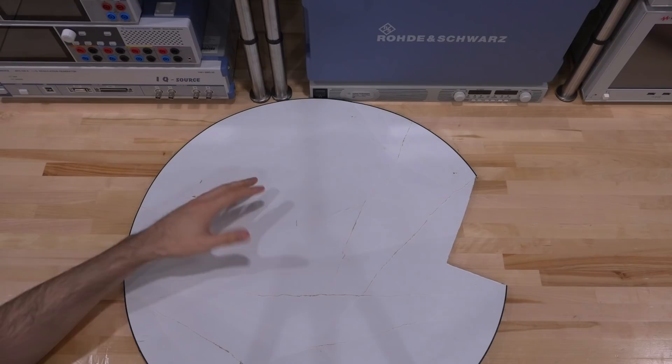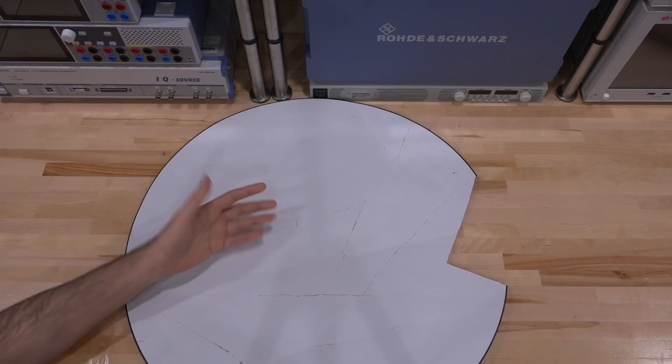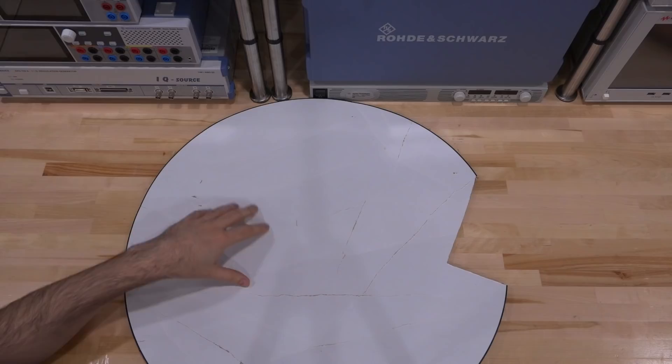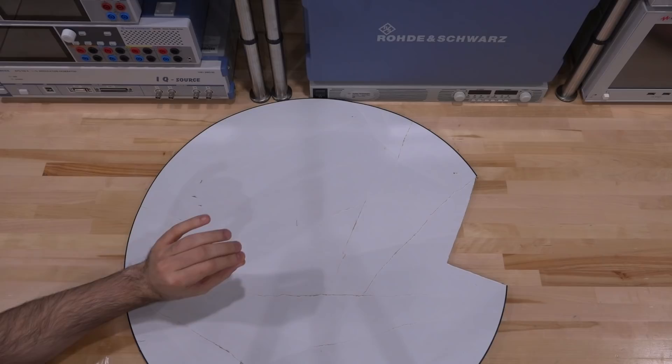The radome material itself, aside from having UV protection and all the properties I described, also interacts directly with the RF waveform because it's sitting in front of it. An ideal radome material is one that is basically invisible to the RF signal, but that's impossible — materials that would be somewhat invisible to RF, like Teflon, are very expensive and may not have all the properties needed. This looks like it's FR4-based with some kind of epoxy and laminate on top, which is a good cheap material to manufacture.